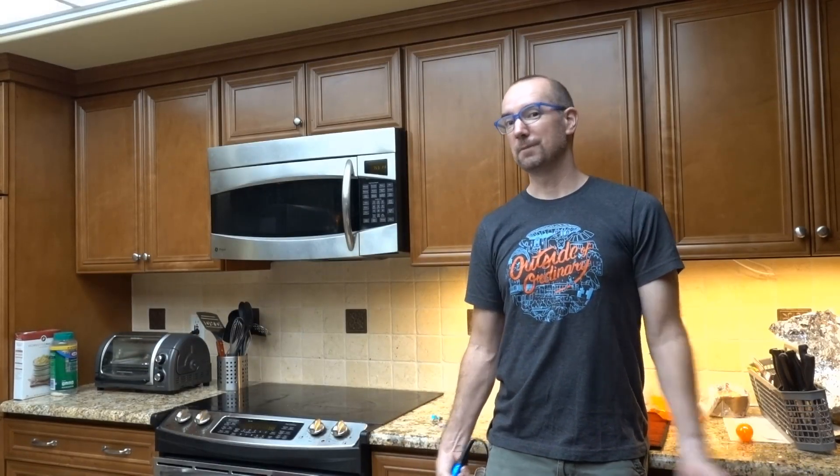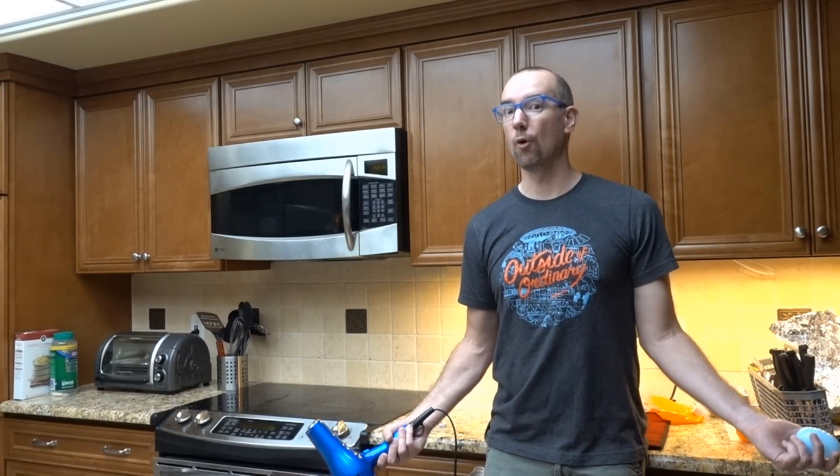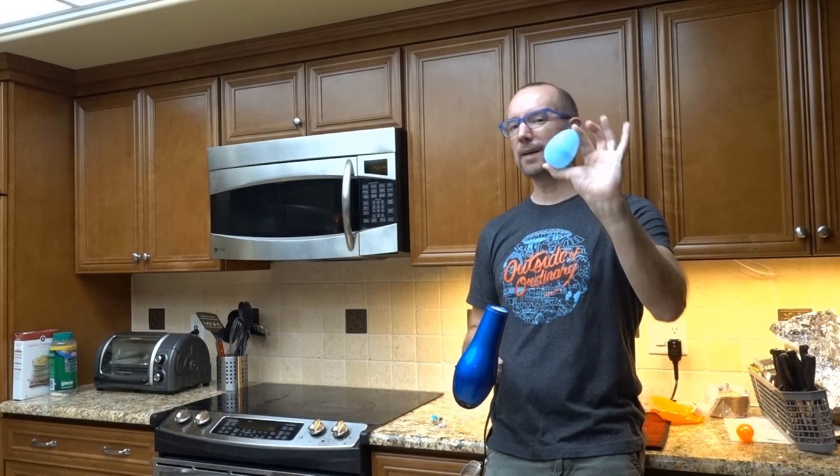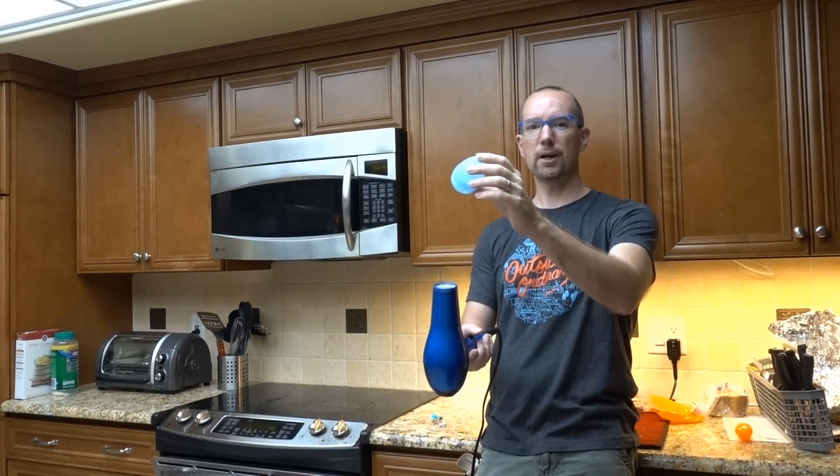Usually I would do this with a ping pong ball, but it's quarantine time. Can't go down to the ping pong ball emporium. But what I can do is use these little plastic eggs, and I was really surprised to find out that they work.